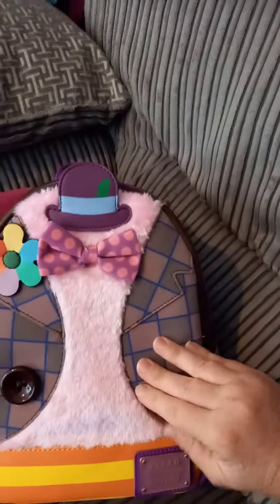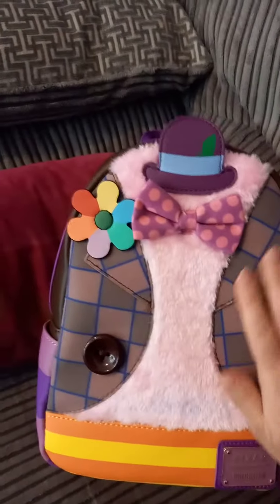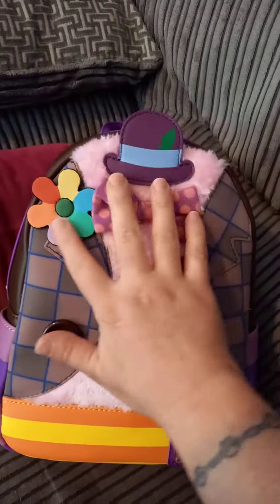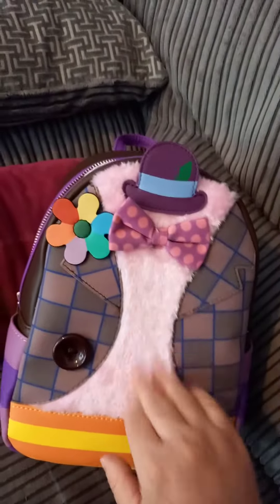This bit here is fabric as well. His jacket is fabric but it's not fluffy or anything, it's just a bit like felt in a way. The bow tie is the same fabric as well, and then the hat and the flower are just the leather, and then you've got the nice fluffy bit there.